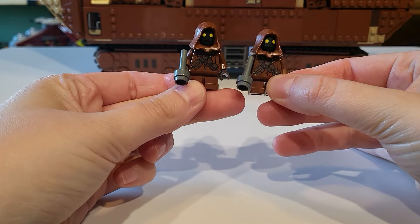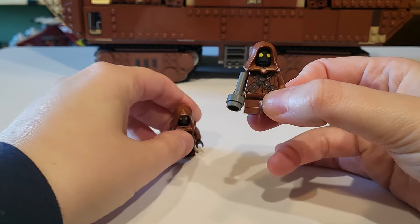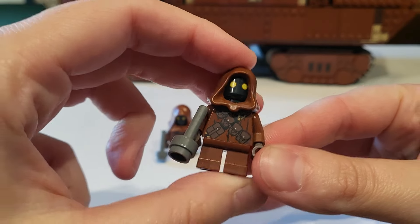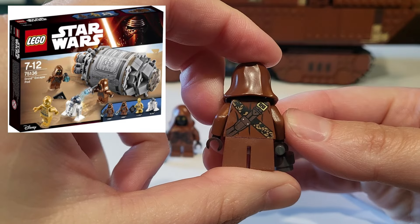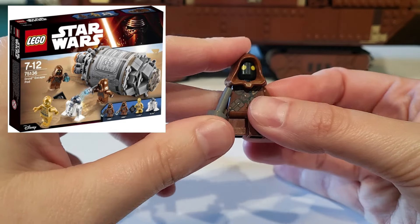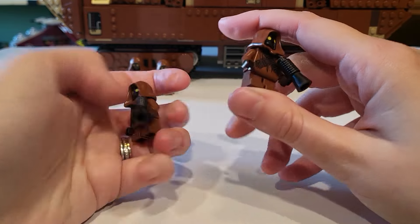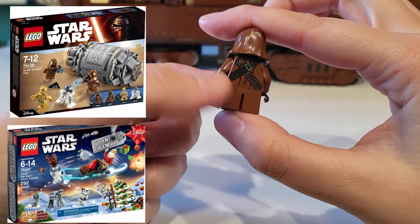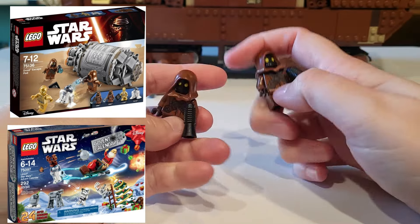Starting with the minifigures, we'll begin with the Jawas. We get four total and two duplicates of each style. The Jawas are actually not exclusive — they have come out in other sets — and unfortunately don't come with capes, which I think is a disappointment because we haven't gotten those in so long. The second two just have different bandolier styles on their tunics. Their heads are the same, and their weapons are different too.